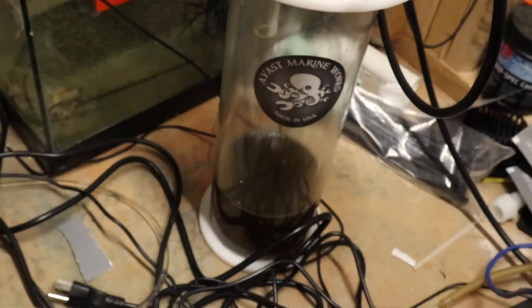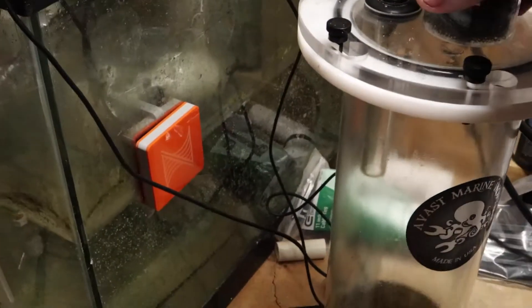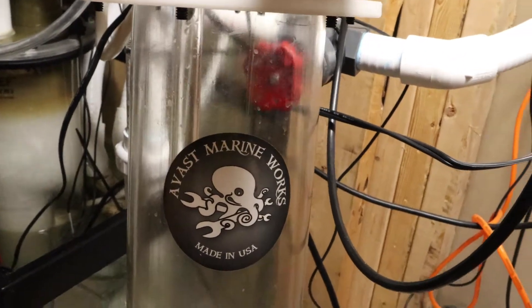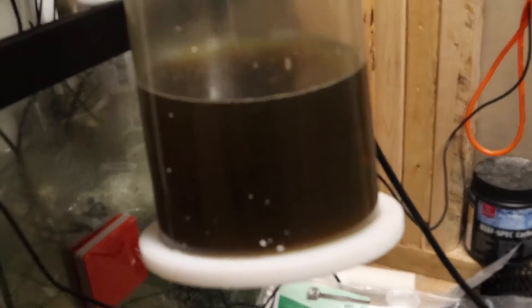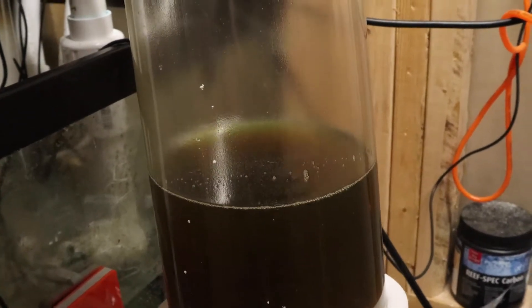You can see I have it connected to a skimmate locker, which is against the recommendation of the guys over at Life Reef, but for my sanity I do it this way. You can see that's about four days worth of skimmate — it's getting some pretty nasty stuff out.